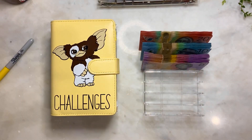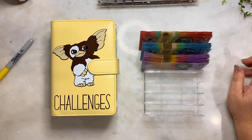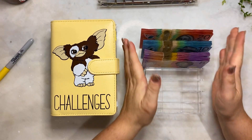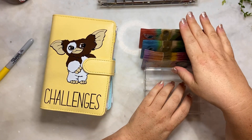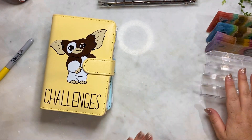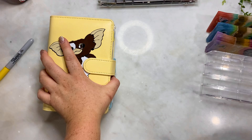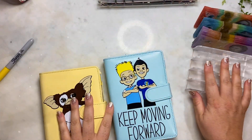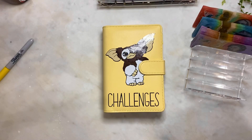Hey guys, welcome back! I've had a break and I hope you guys enjoyed my last video, which was stuffing our Disney challenge. So now we will be stuffing the remainder of that money, which is $700, into our challenges. So grab a drink and enjoy some coloring in.